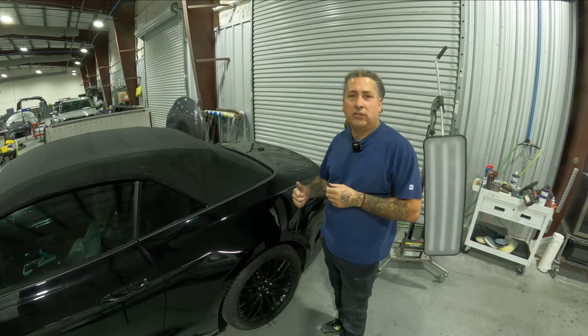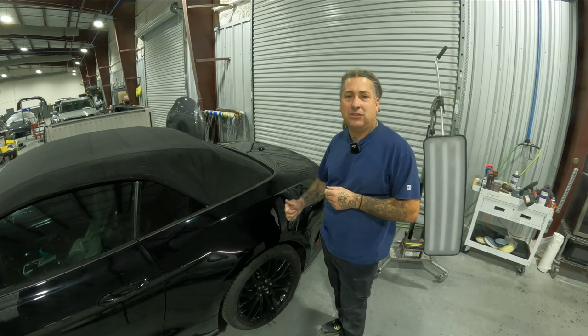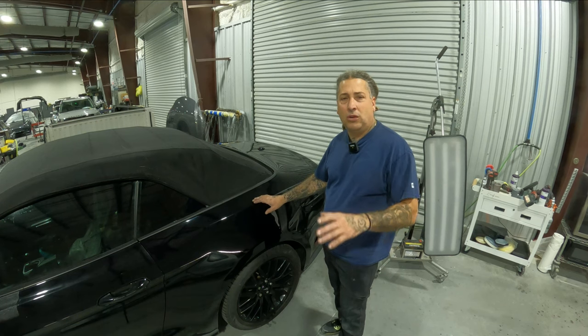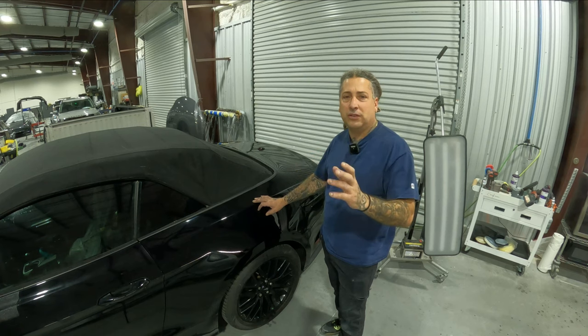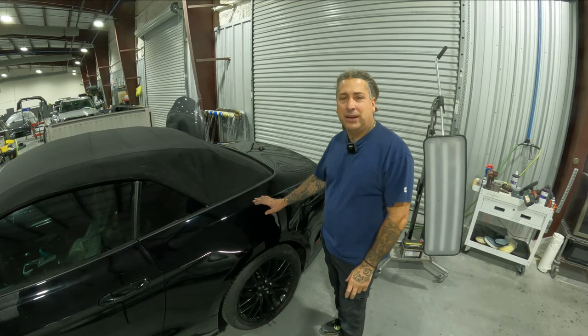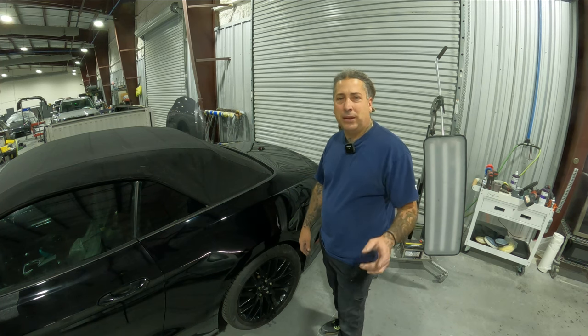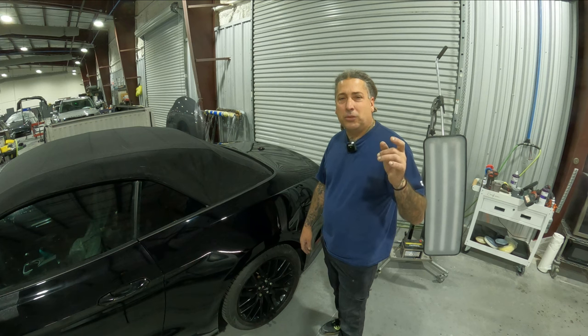Today's video is going to be about orange peel — what causes it, how you can get it, and how to fix it fast and easy. I had painted this car during the week, and one of my sales reps who usually does all the filling of the cabinets and loading up all the clears happened to be on vacation. They had a fill-in guy who gave me the wrong clear coat — a speed clear instead of the one I normally use.